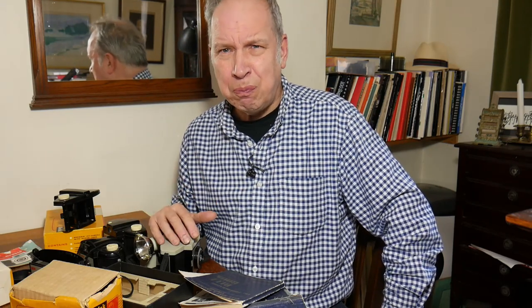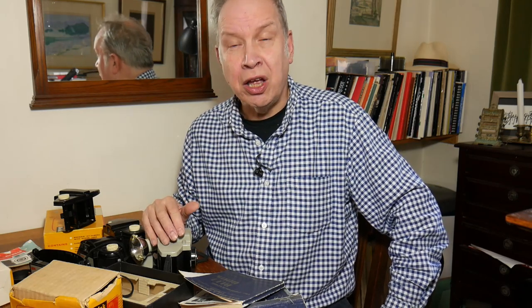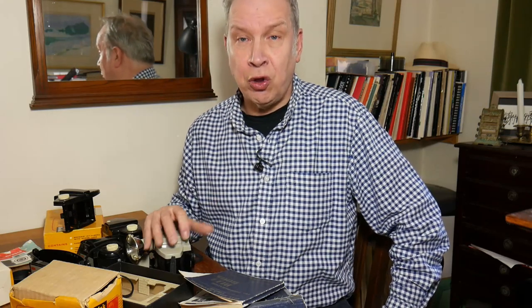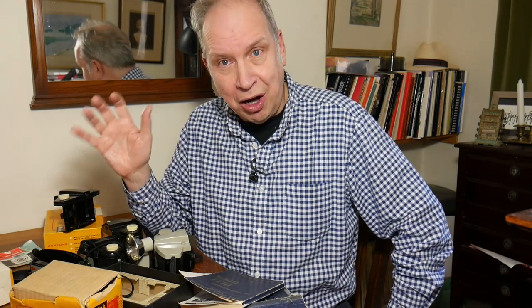We then go on to the whole period of Instamatic cameras. At this time Kodak did a big questionnaire and investigation into what stopped people buying cameras. The biggest problem, according to the chemists who did most of the processing, was that people found roll film difficult to put in cameras — loading was a problem that sometimes put them off buying film altogether.